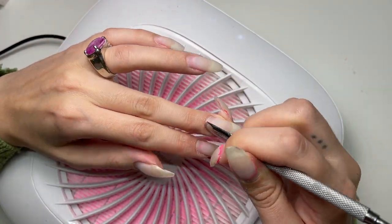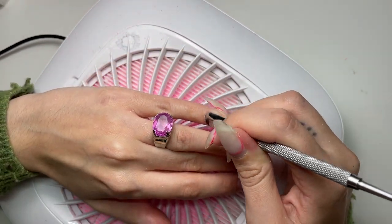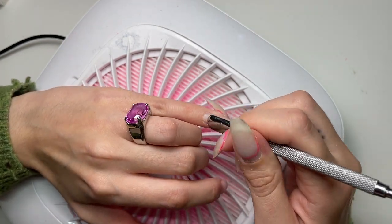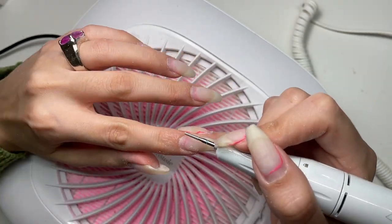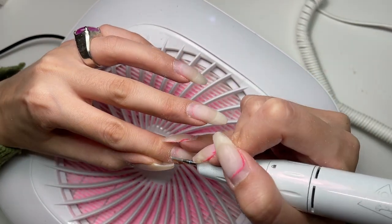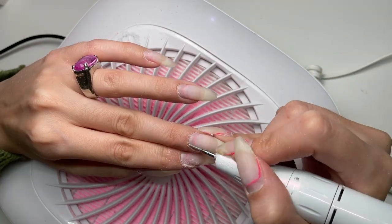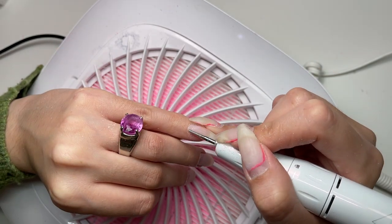Then I'm going to go in and do some prep work, starting by pushing my cuticles back gently. I've actually been really good about cuticle oil — I preach it, so I've got to do it. Cuticle oil makes a huge difference in prep. I had zero lifting on any of my nails, which I credit greatly to cuticle oil. My cuticles were actually in really great shape as well, so that makes prep a lot easier.